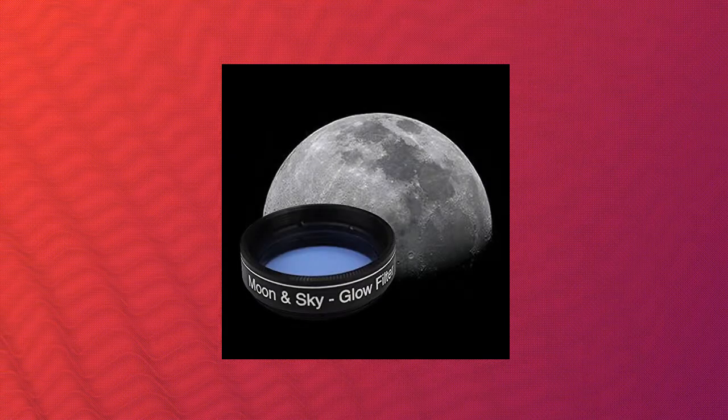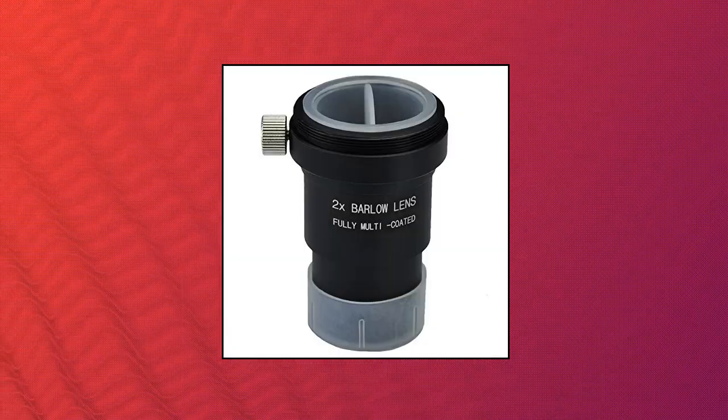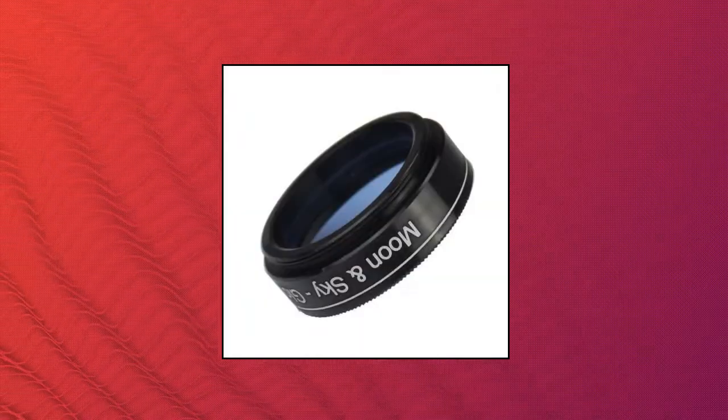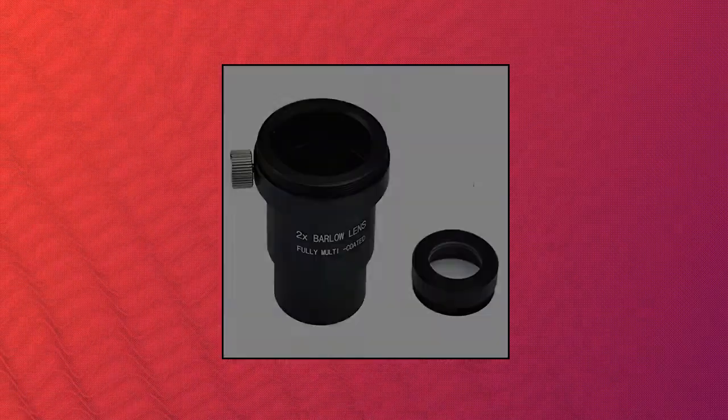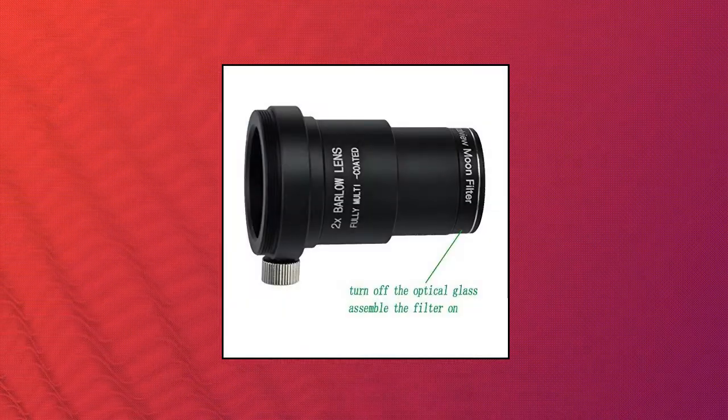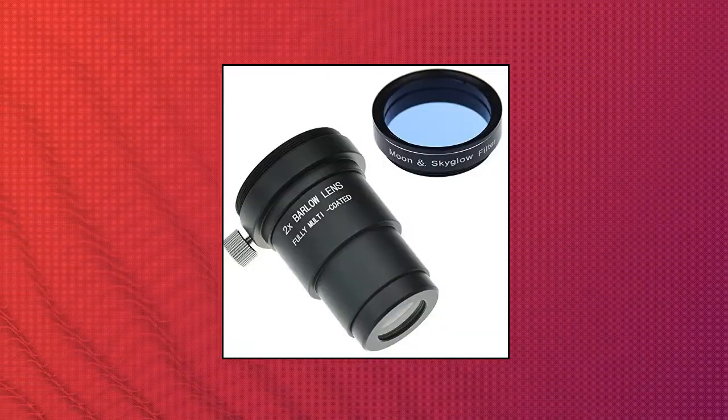Goski 1.25 inch Moon Filter and 2x Barlow Kit for Telescope Eyepieces: Moon Filter and Barlow Lens are both essential accessories for telescope users. The Moon Filter helps to view the Moon more clearly, and the 2x Barlow Lens doubles magnification. Both the Barlow and the filter are precisely CNC-machined.